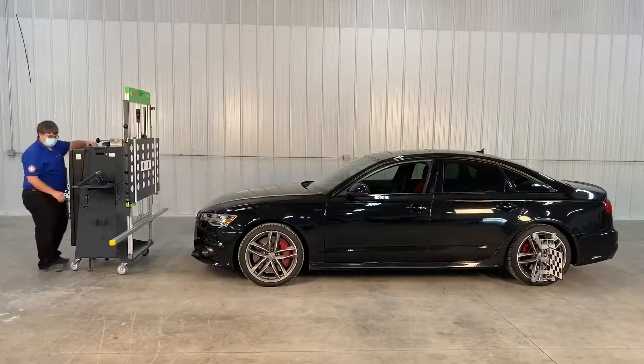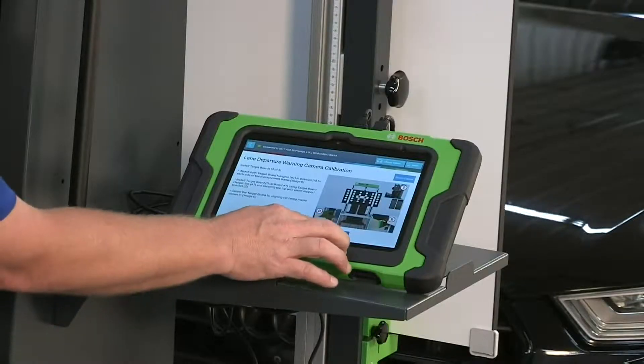Re-verify alignment. Select continue when calibration is complete.